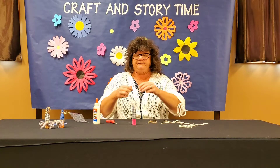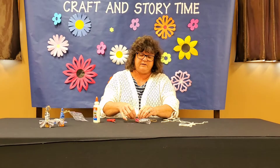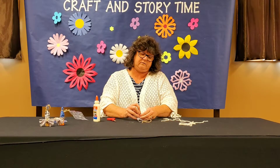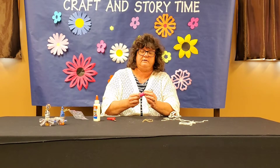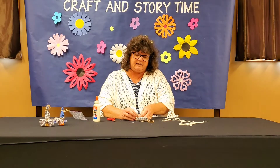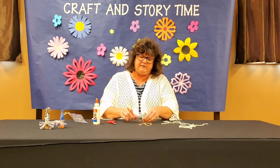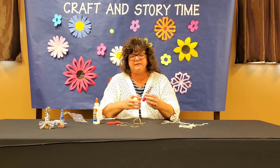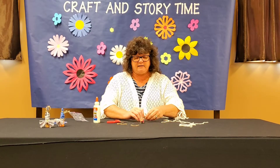Now I'm going to take a piece of my jute and tie it around where I have that little cuff. I'm going to tie it on here and make sure it holds. I doubled mine — tie it around there, wrap it around, tie it, then tie it in a knot so it doesn't come off. There we go, just like that. I'm going to cut these off a little bit.